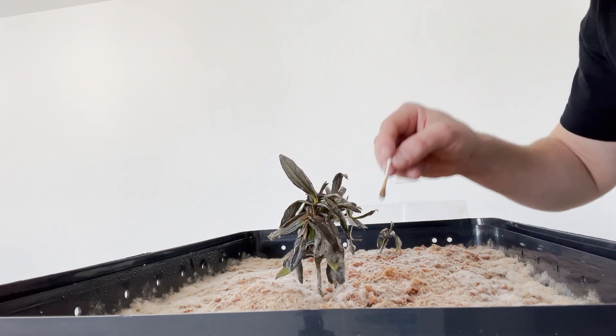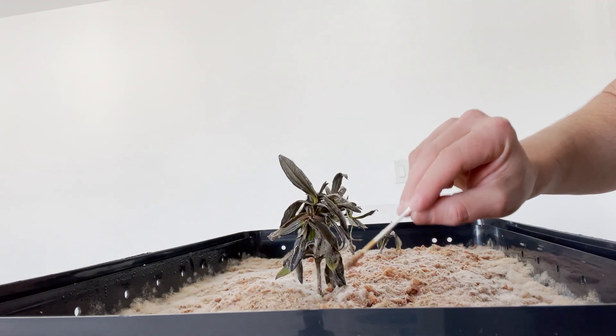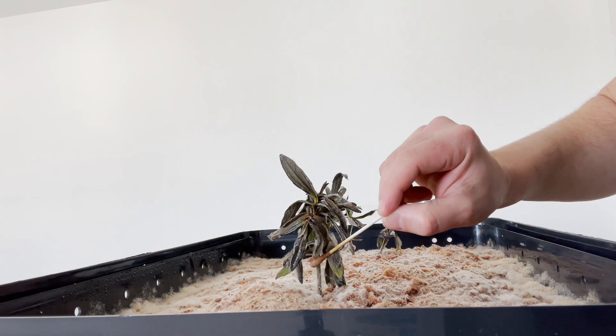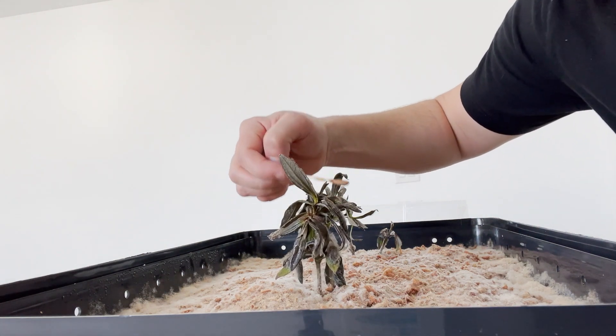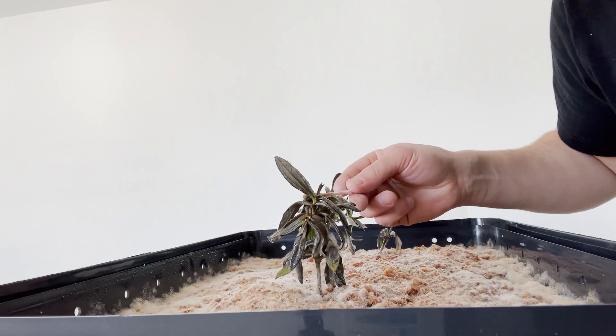If you guys have any ideas on how this experiment could be improved, definitely comment below. I'm going to do my best here to just coat these plants with some of this fungicide.